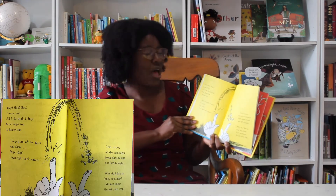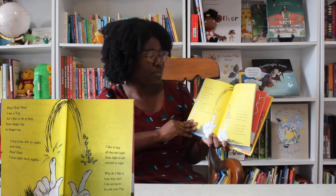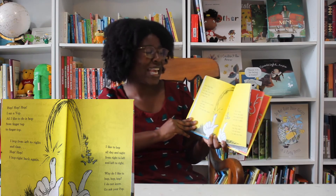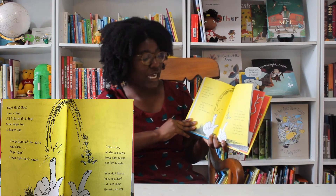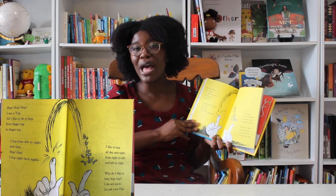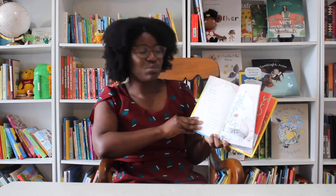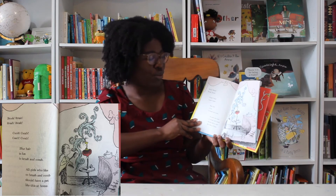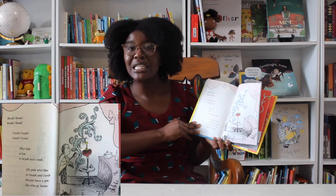Hop, hop, hop. I am a yop. All I like to do is hop — from fingertop to fingertop. I hop from left to right, and then hop, hop, I hop right back again. I like to hop all day and night, from right to left and left to right. Why do I like to hop, hop, hop? I do not know. Go ask your pop. Brush, brush, brush, brush. Comb, comb, comb, comb. Blue hair is fun to brush and comb. All girls who like to brush and comb should have a pet like this at home.